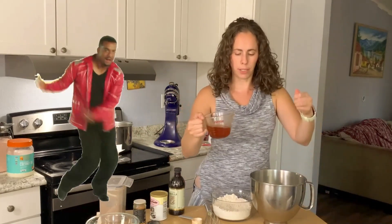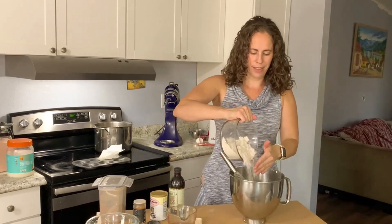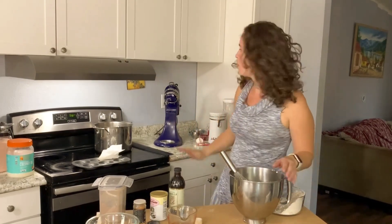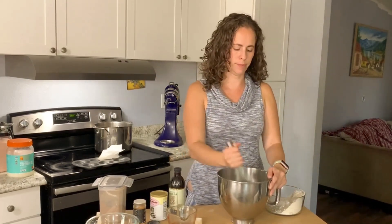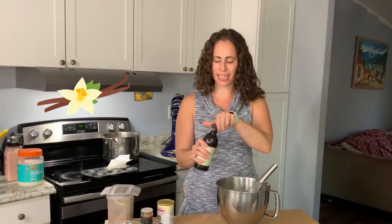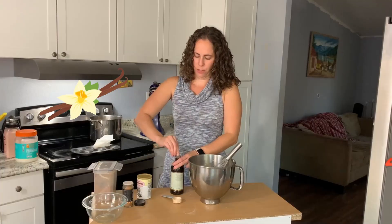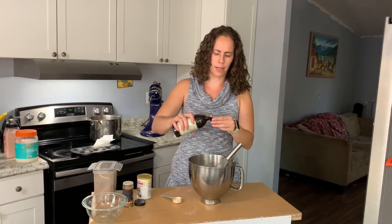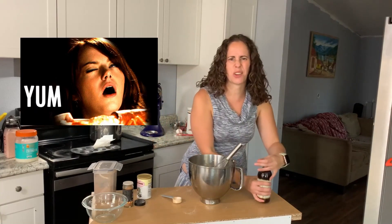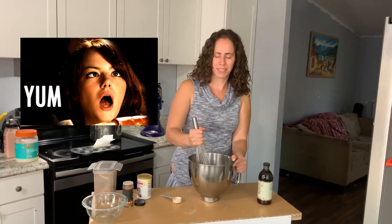We're going to take that reduced apple cider and use the technique where we alternate: put in a little bit of the cider, incorporate it, then put in about a half cup of the flour. You can totally do this with your stand mixer — I'm not, because I don't want the buzz of the mixer. I'm also going to add in a little vanilla. We really like real vanilla; this is from Costco, which has a pretty good price. I add vanilla to almost everything because I feel like it enhances all the flavors.